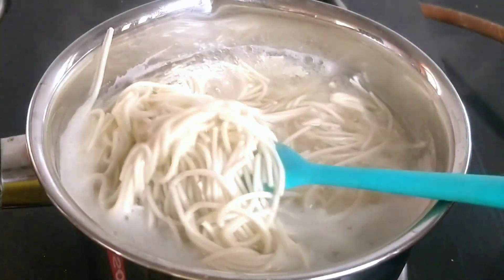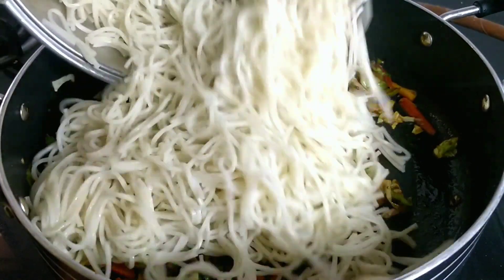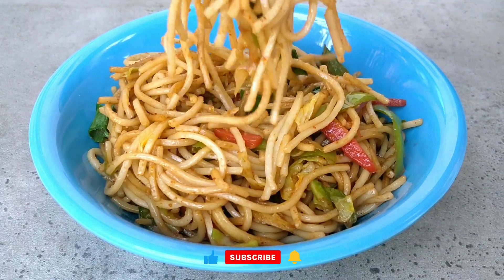Veg Hakka noodles is a popular street food in India. It is made with stir-fried noodles, vegetables, sauces, aromatics and spices. So without further ado, let's start making it.